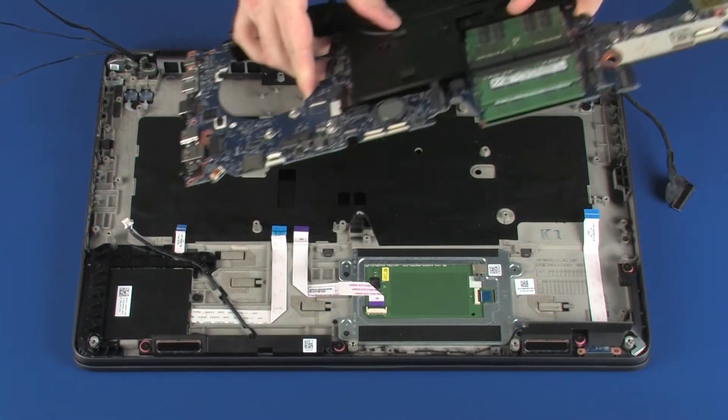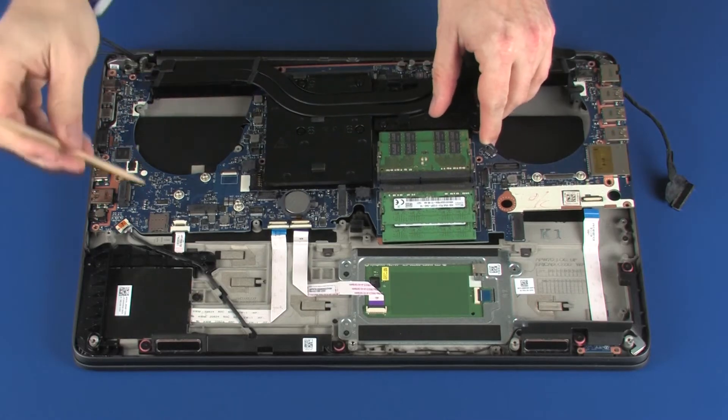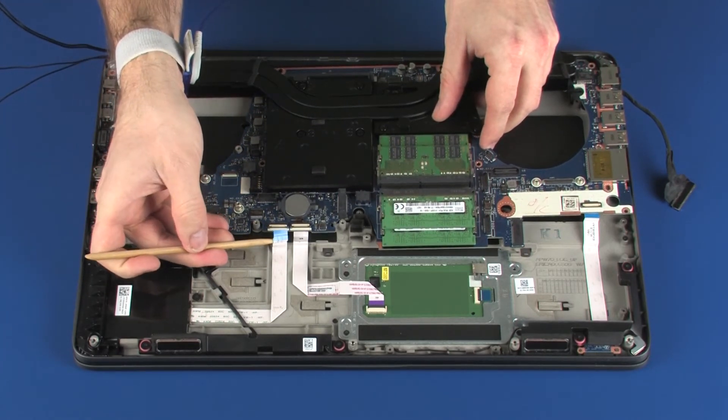Place the system board onto the alignment pins on the top cover. CAUTION: To avoid damage, ensure that all cables are free from being pinched between the system board and top cover.